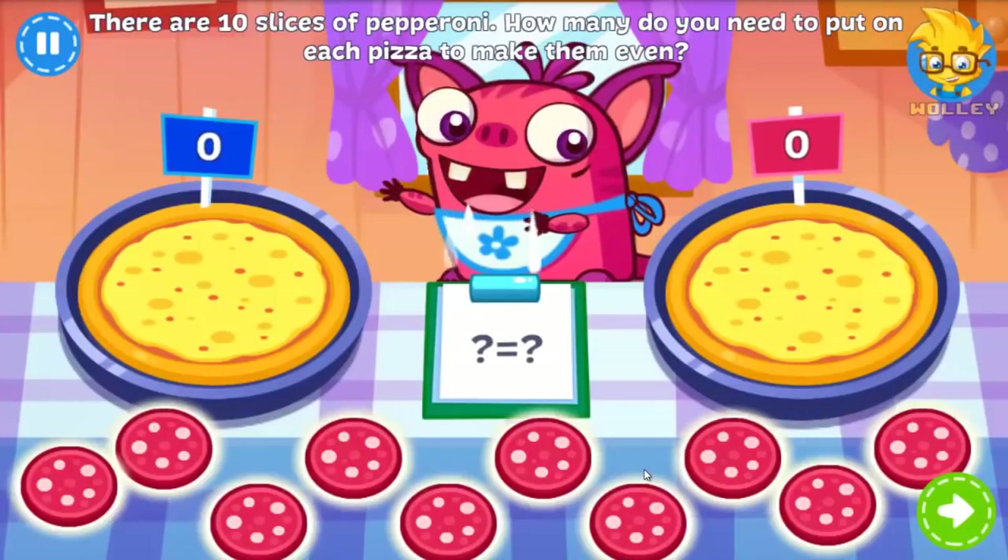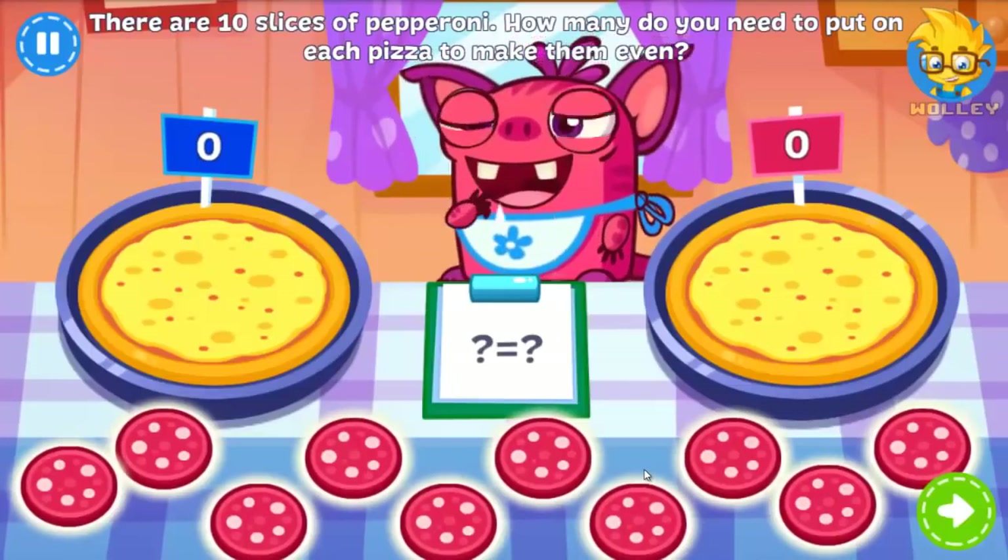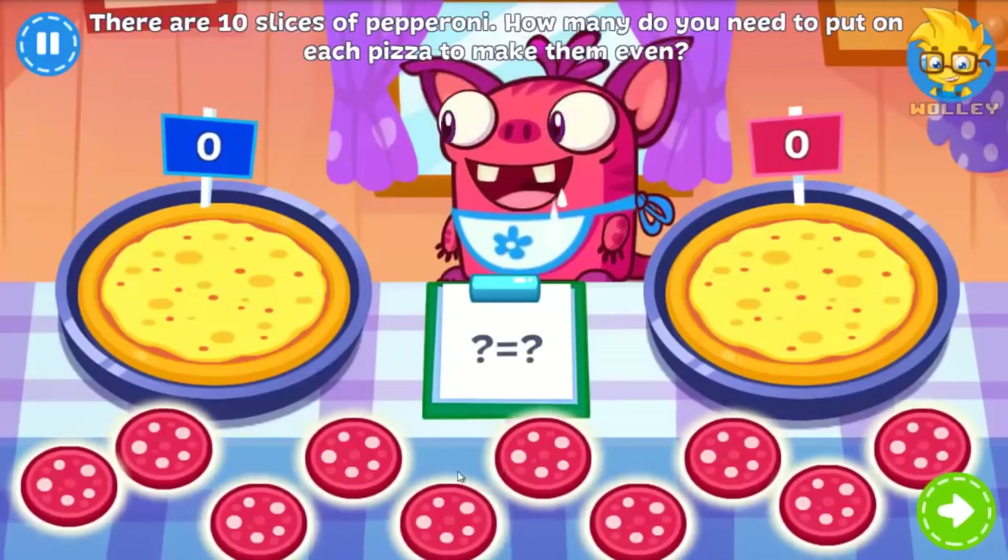There are ten slices of pepperoni. Can you divide them between the two pizzas evenly? Elvis is finally almost full!